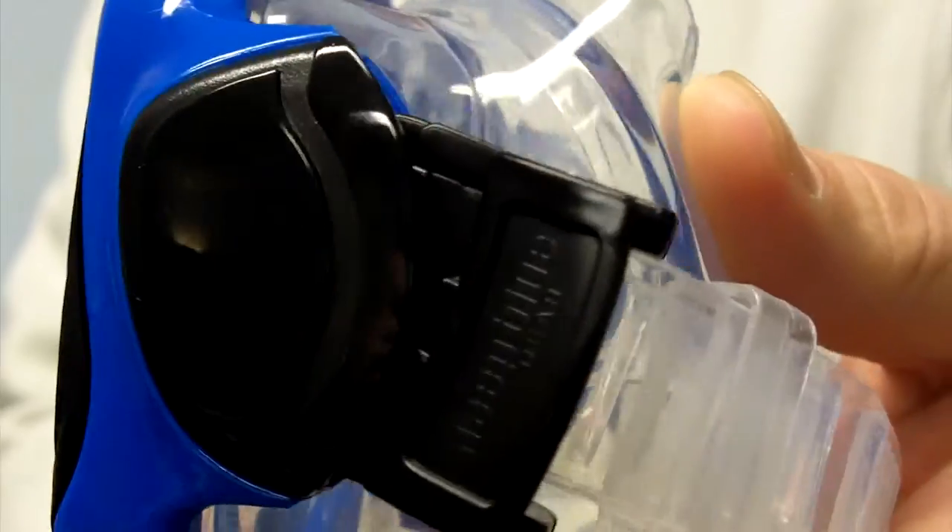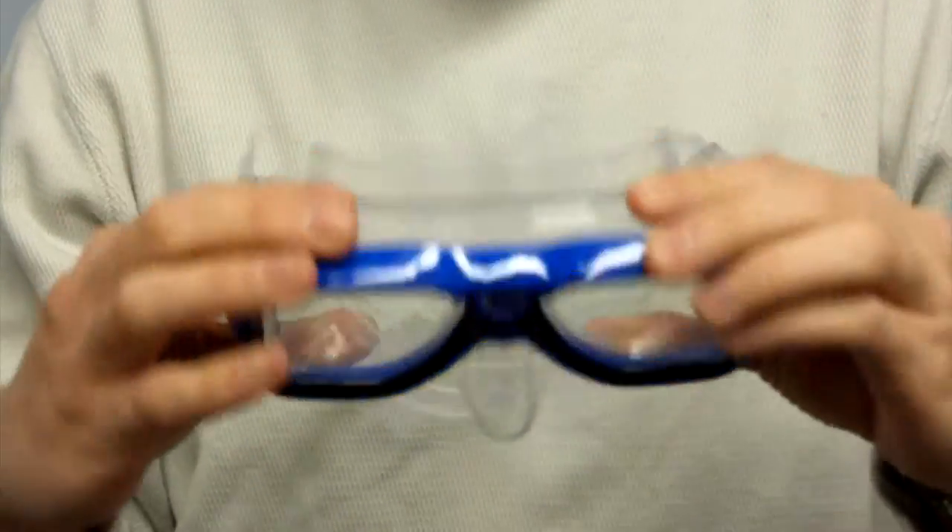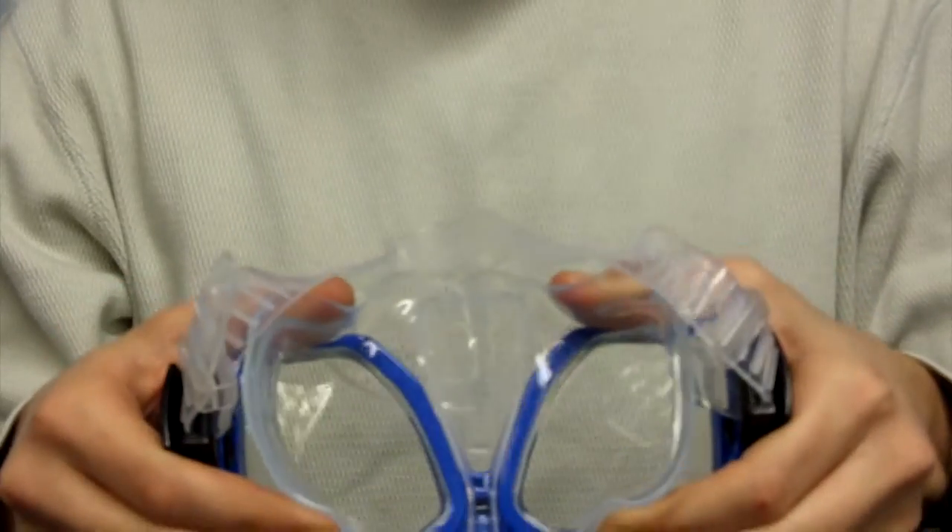The liquid injected silicone mask skirt also offers a comfortable fit while getting a good seal with almost any size or shape of face.